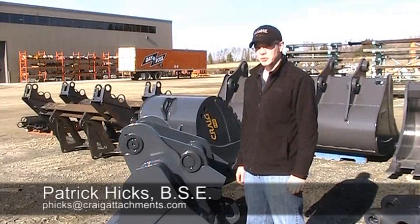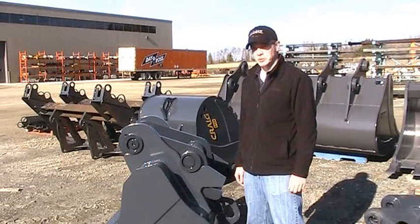Patrick Hicks here for Craig Tech Tips, and today we're going to be going over the fit-up of a Wedgelock style coupler.